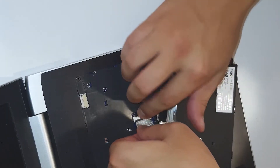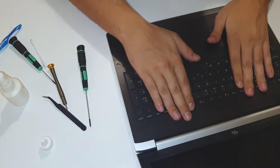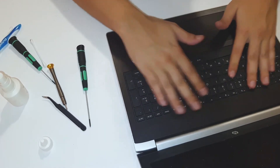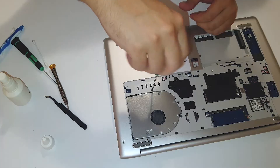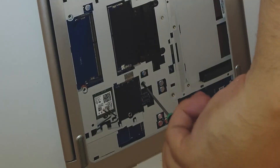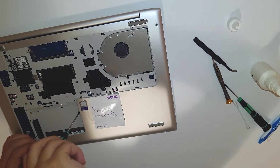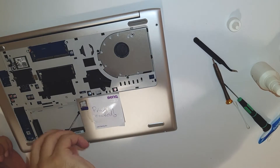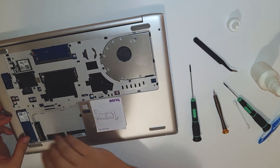Alright, it's in. This is the easiest part — and done, back in its place.